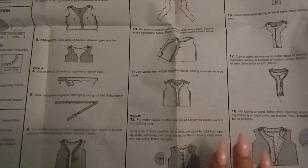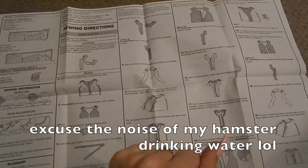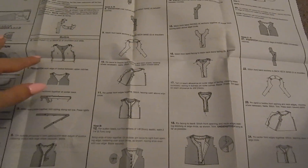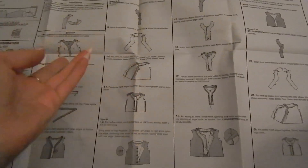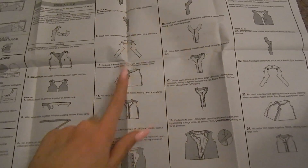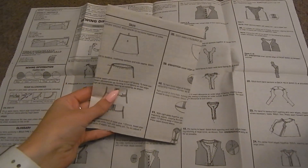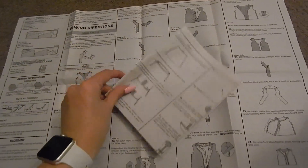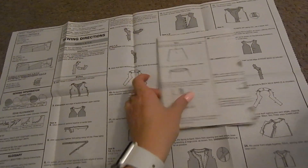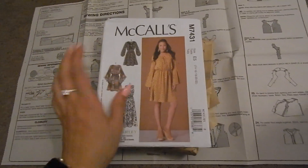The sewing instructions can be very confusing — the language used is just insanely confusing and the images aren't always clear. If you get confused, don't worry; there are plenty of YouTube videos that can help, and I'll be going through every step with you anyway. The instructions are two pages of step-by-step images with explanations covering the full assembly of the garment.